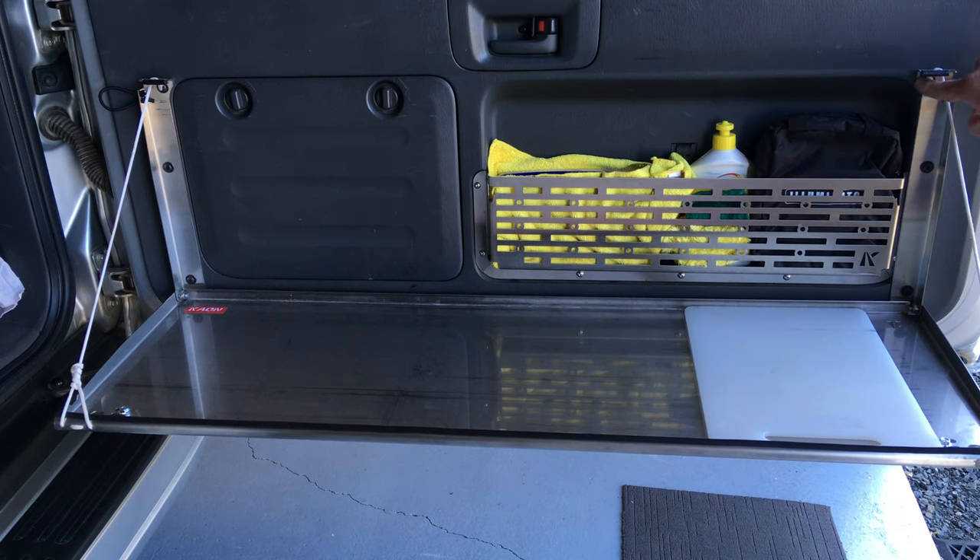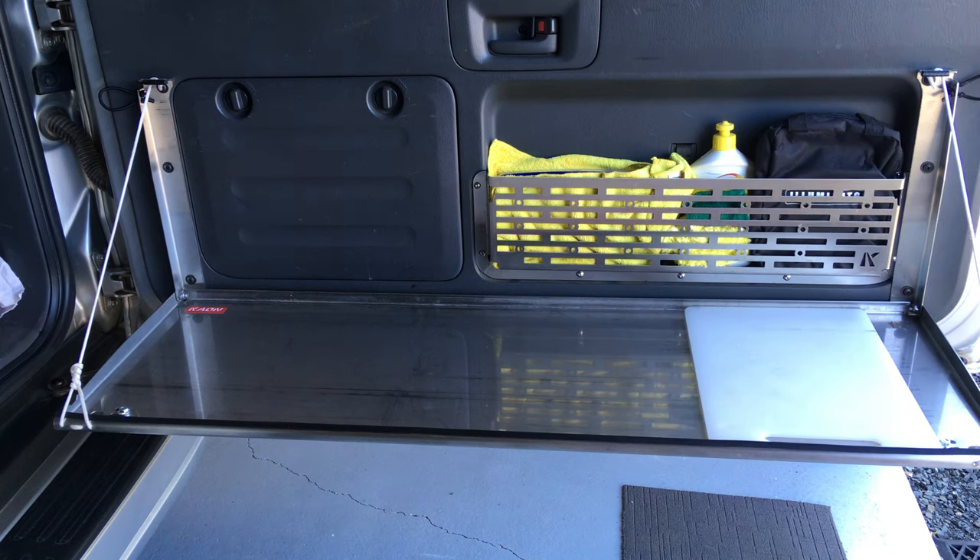We've got an installation video, but the coarse thread screws do go into the plastic trim and it's rock solid. I lean against it, push on it. I don't want to say I could sit on it - I reckon that would probably pop the door trim off - but it's my understanding that they're rated to hold 10 kilos, which is obviously ample. We want to demonstrate.